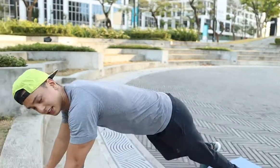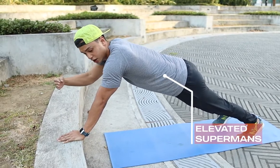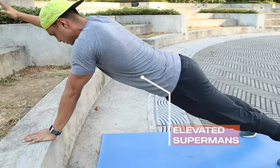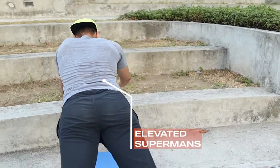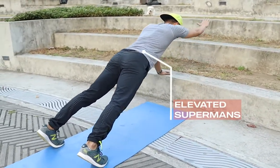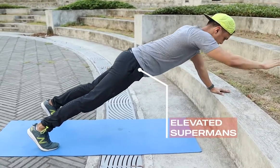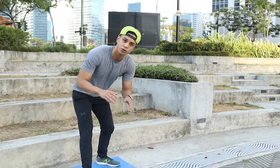Just reach up, up, up. Try not to rock the hips side to side too much — preventing that rotational torque. Next exercise: elevated cross climbers, but this time a bit slower of a movement so it's more controlled and crossing over the core in a rotational way.